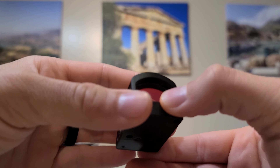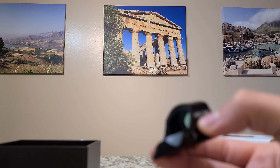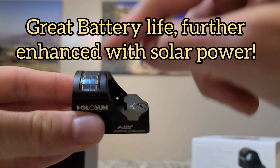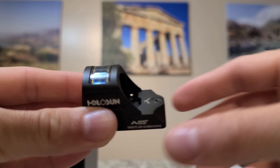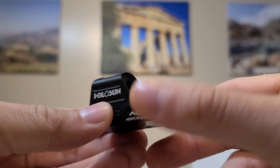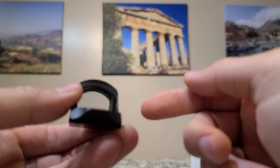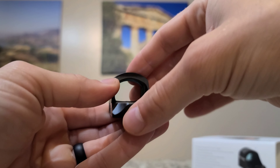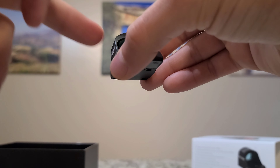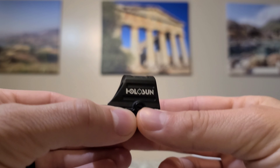It has a 20,000-hour battery life with the chevron only, and I believe it was 17,000 hours with both the ring and the chevron. But that's also mitigated by the solar panel. If you're outside, even without a battery, the optic will still work because the solar panel will power it up — you can use it just fine during daylight hours. With a battery in, the design takes power from the sun first, prior to using your battery, so it'll save your battery that much more if you're outside during daylight hours.